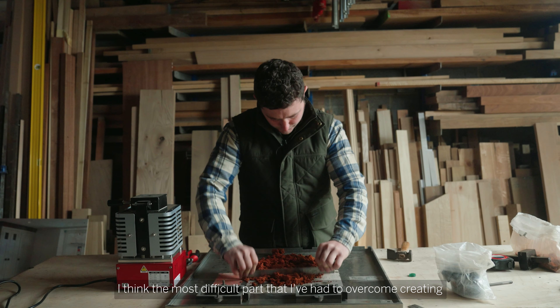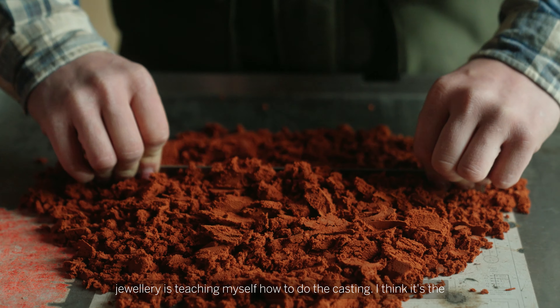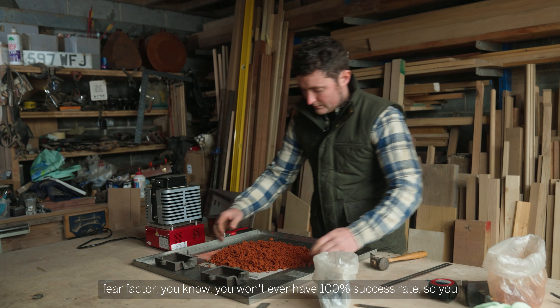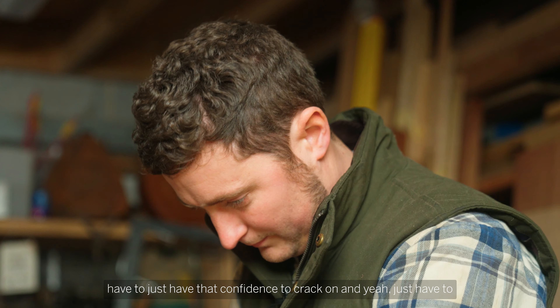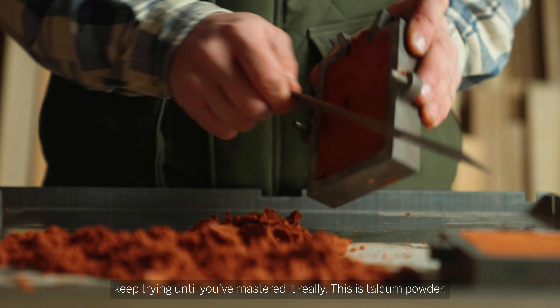I think the most difficult part I've had to overcome in creating jewellery is teaching myself how to do the casting. I think it's a fear factor — you won't ever have a 100% success rate, so you have to just have that confidence to crack on and keep trying until you've mastered it really.